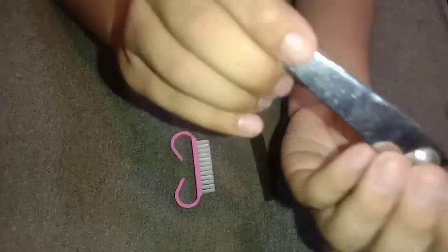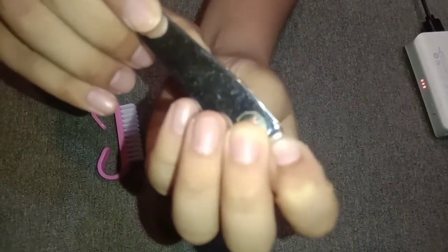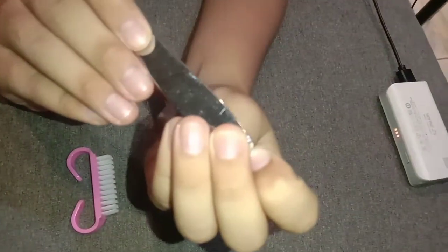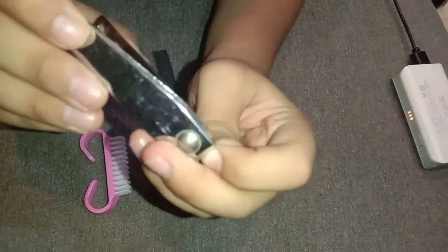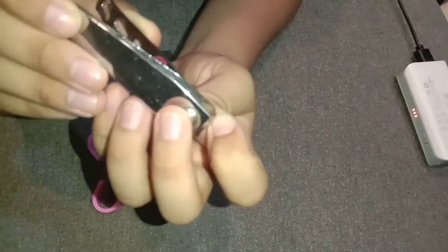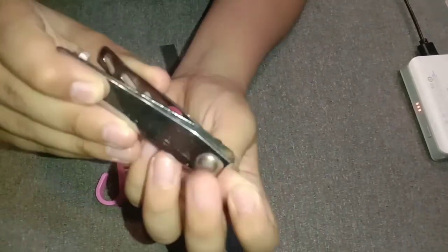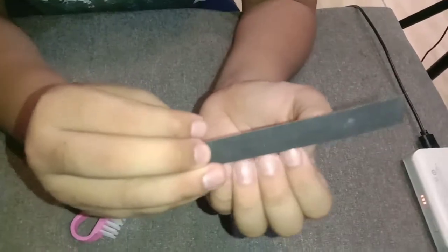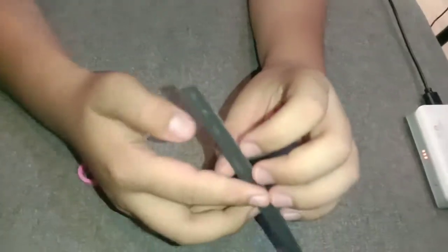To trim your fingernail, position the nail cutter on your nail and be careful trimming your nail. Then use the nail file and gently file your nail with it.